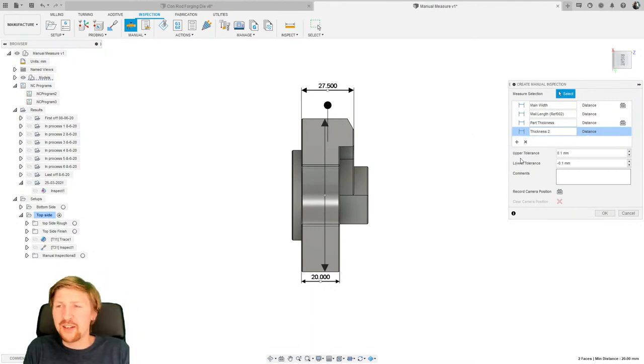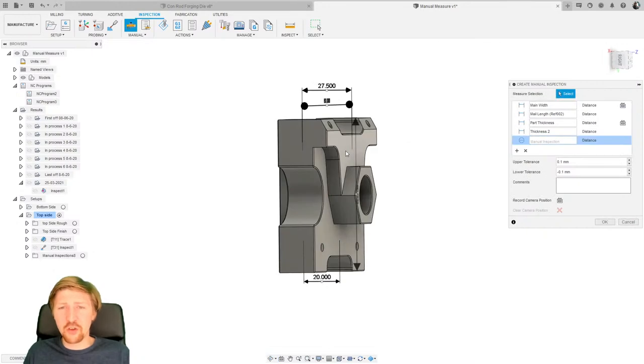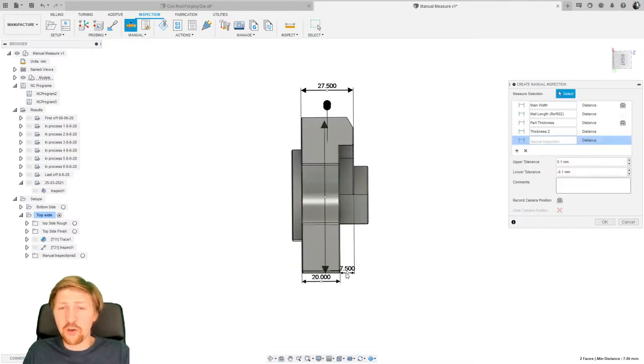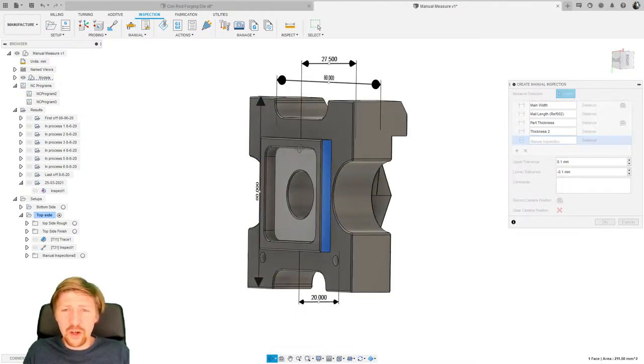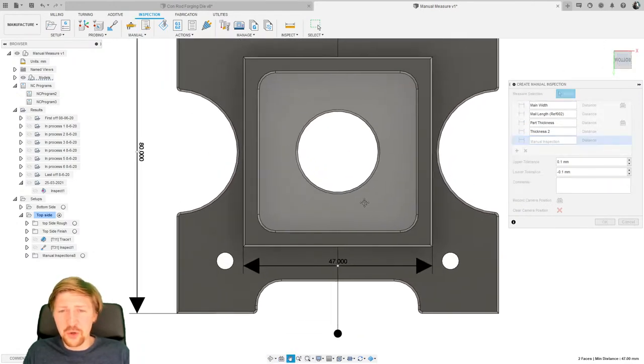Why is that important? Let's say this bottom face is our reference face. Thickness one goes from the reference face to the first face I'm inspecting; thickness two goes from the reference face to the next face. What I wouldn't advise is measuring the drop between intermediate faces — unless your drawing asks for that — because if that intermediate face is even half a millimeter wrong, your drop measurement will be misleading. It's really important to think about which features you're measuring relative to your datum. It makes a big difference.